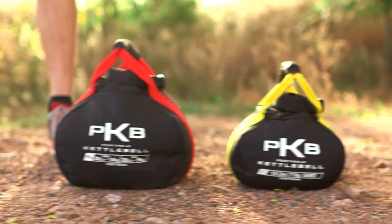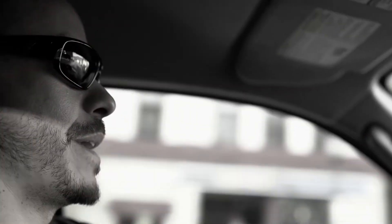The portable kettlebell is made of ballistic nylon and bonded nylon thread, which means essentially it's made to last.